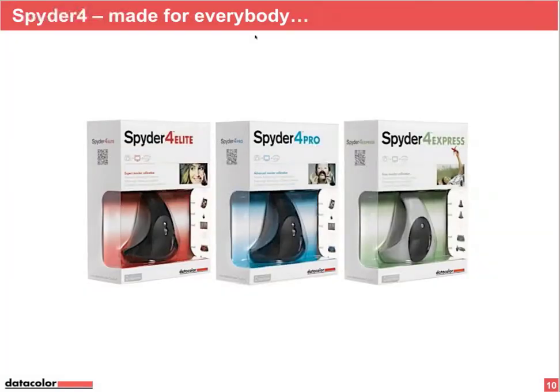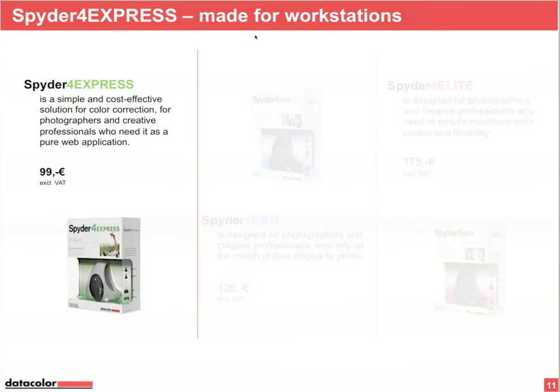Let's get back to Spider 4 Express, Pro, and Elite. What is the difference between these three versions? Spider 4 Express is made for workstations. If you're a web designer who doesn't need to print, but needs to rely on the color on your monitor, then Spider 4 Express is the correct tool for you.